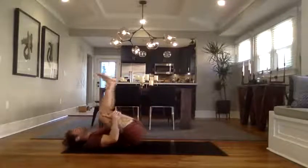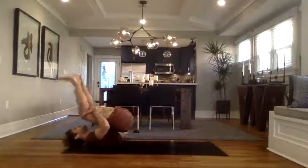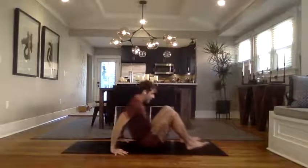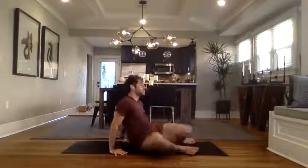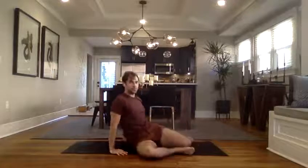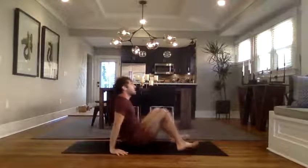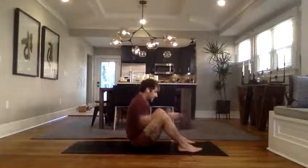Hands coming behind the thighs, start to rock and roll — fold backwards, gain momentum, come up to a seated position. Once you arrive, feet go wide, hands come behind the hips, just windshield wipe the legs a few times to increase that range of motion. Then do both sides evenly, come back center. Reach the hands in between the legs and grab the big toes or pinky toe side edge of the feet — it's like a deep squat but you're sitting on the butt, so it's the most enjoyable deep squat there is.